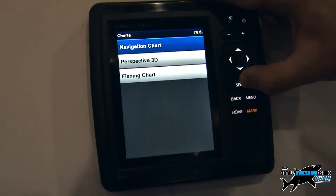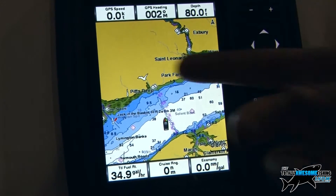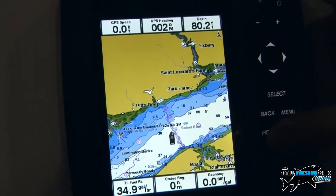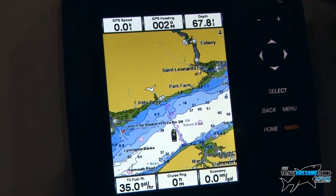We can go in here and we've got the main navigation chart, which gives us all our normal chart information with all the tidal data. We've got customizable data fields here — you can change the layout and the information displayed in those, so they can show you things like your speed, depth, engine data, and fuel tank levels.